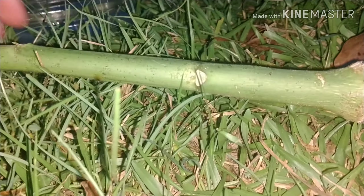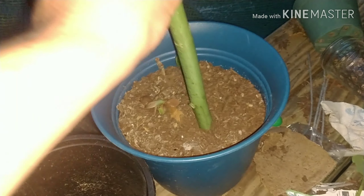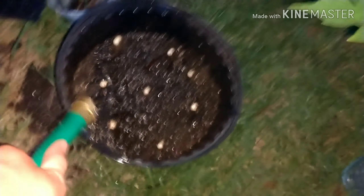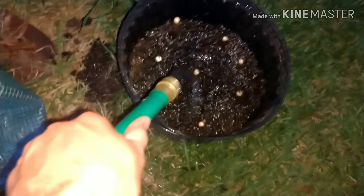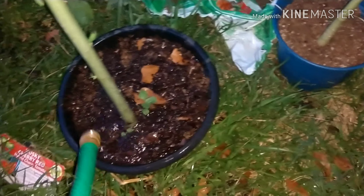We're going to stick this top in some water right here and see if it will grow roots. We're just going to stick this little piece we cut off right in here.